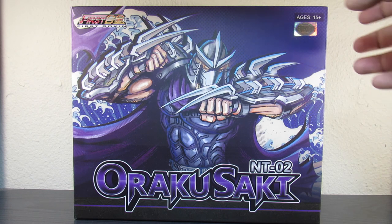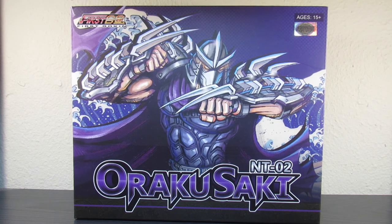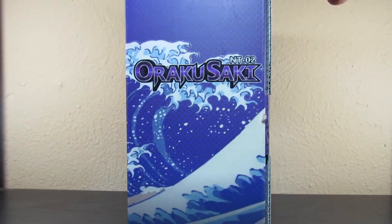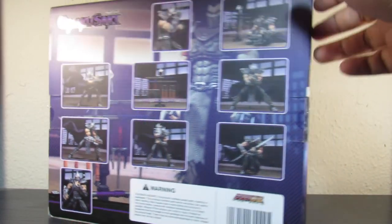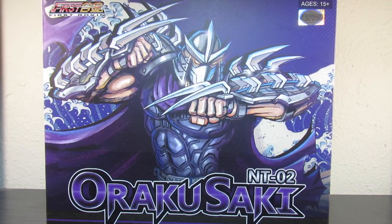I get it a couple days later — it is the First Goken Orokusaki Shredder figure, highly detailed. There are some poses and stuff you can do with him, but he's even more detailed when you take him out, so let's just open him up and take a look.